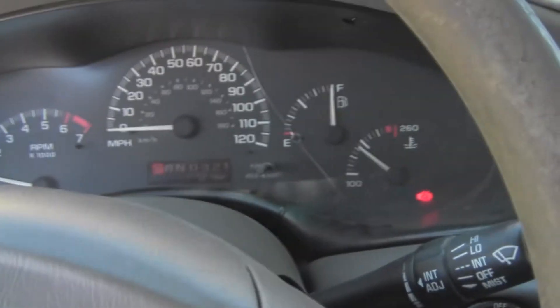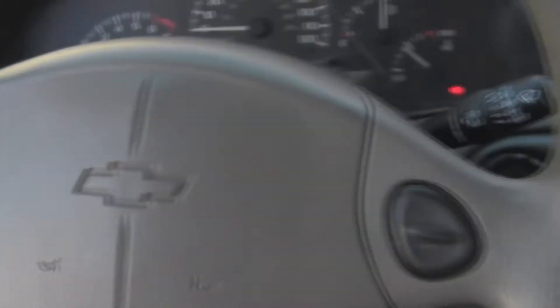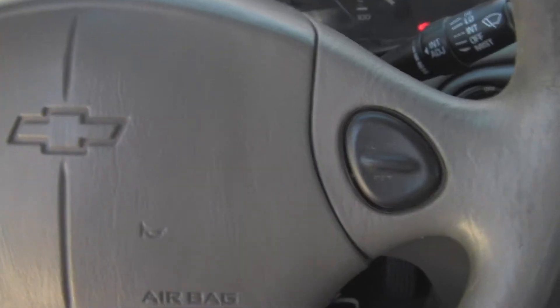Four-speed automatic. The buzzer sound is a little annoying, I'll admit that. But it's not a bad little car — it also has cruise control, which is another plus for me.